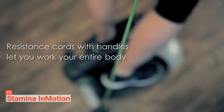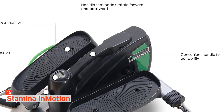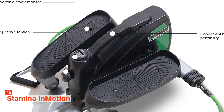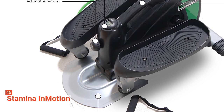You can use the pedals in a forward and reverse direction so that the machine can target your lower body in more ways than one. You will have no problem with transferring it from one place to another as it has convenient handles and a lightweight design to make this easy for you.